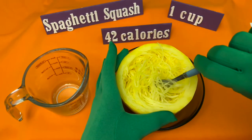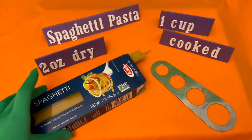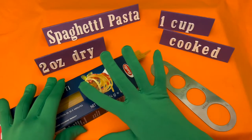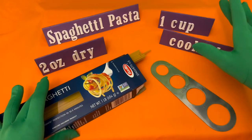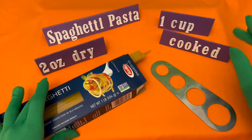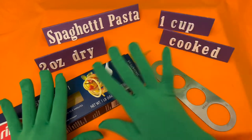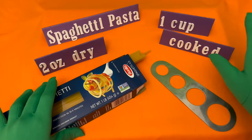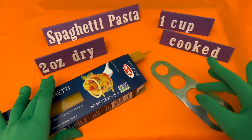Next up is the spaghetti pasta. A two-ounce serving of dry spaghetti equals one cup of cooked pasta — that is one serving size. This is from the label and from the website. It could either be whole wheat pasta, regular pasta, or veggie pasta.